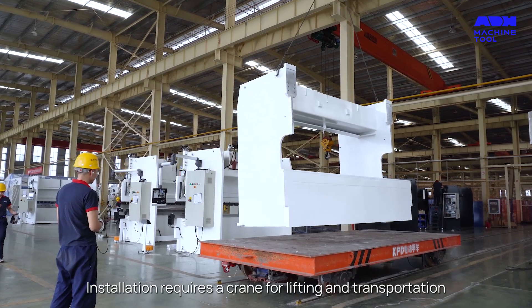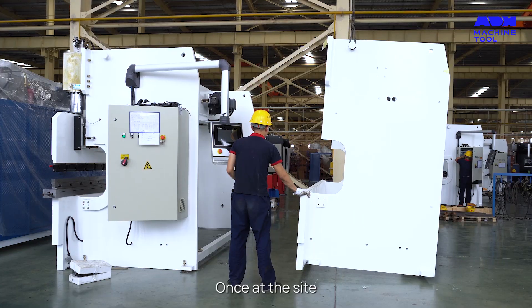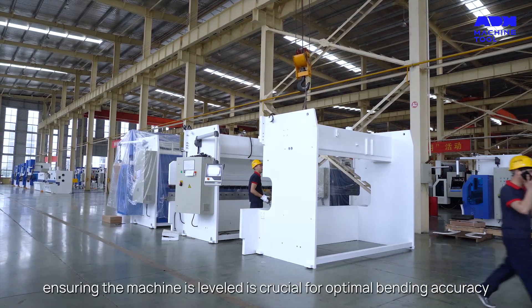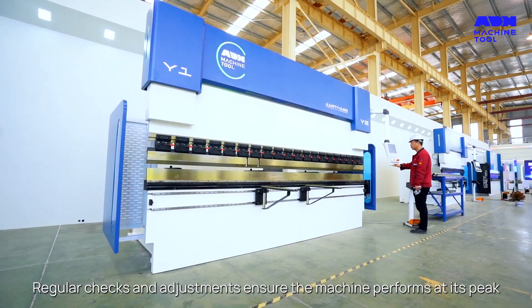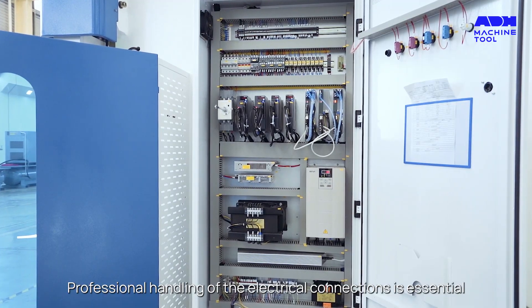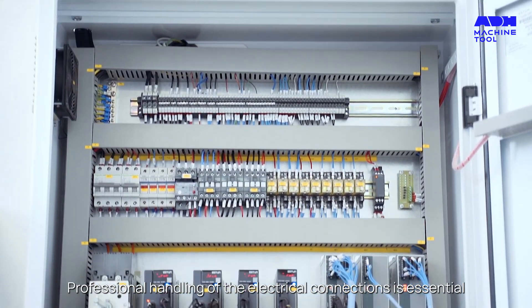Installation requires a crane for lifting and transportation. Once at the site, ensuring the machine is leveled is crucial for optimal bending accuracy. Regular checks and adjustments ensure the machine performs at its peak.